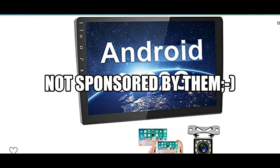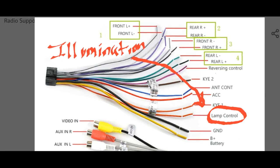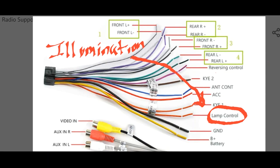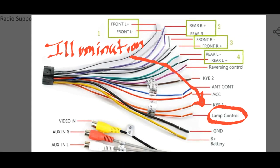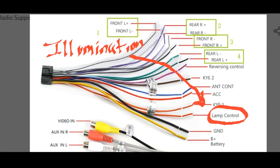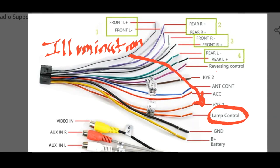To get right to it, in my application the head unit I bought — the Hickety Brand touchscreen tablet — it only came with an illumination wire. So I only spliced that wire into the aftermarket harness because that was my only option. Technically I could have left it out, but I wanted that illumination function to work properly, so I decided to hook it up.